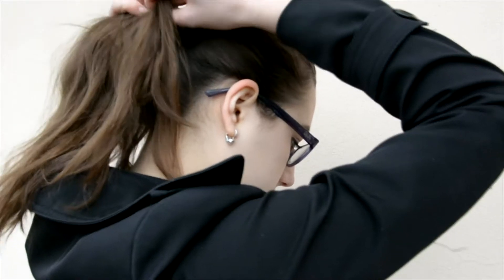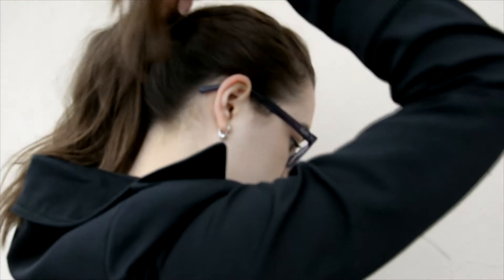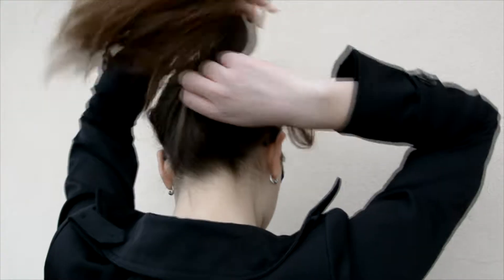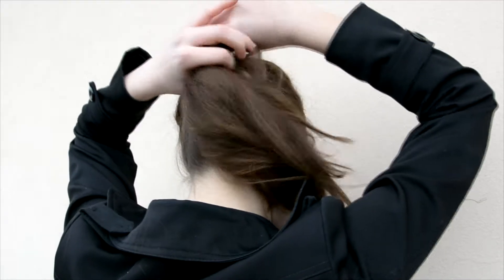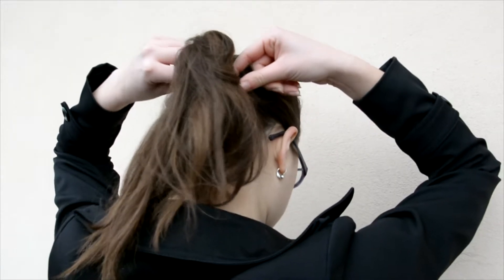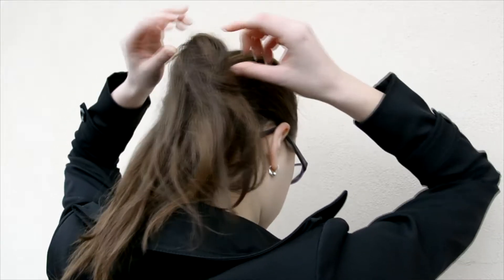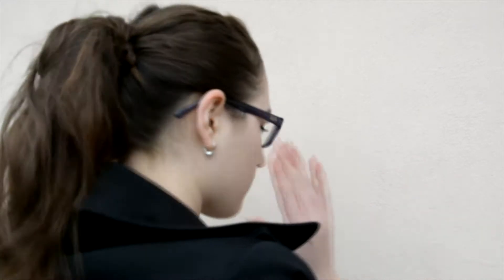Hey guys, so the first one is to put a strand of hair over the elastic. Here I'm just creating a totally normal basic ponytail, then I'm gonna take a piece of hair and wrap it around the elastic and secure it with some bobby pins. This is gonna make it look much more effortless and fancier without being complicated at all. It's super simple but looks much better than a regular ponytail, so it's just totally awesome.